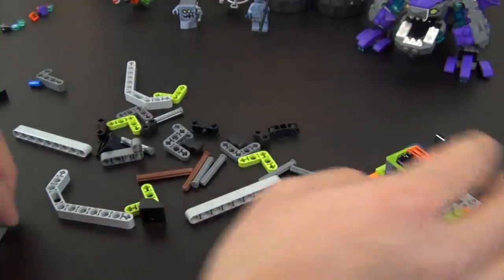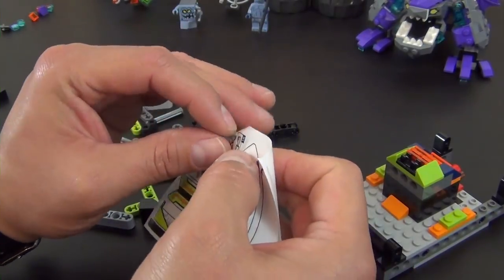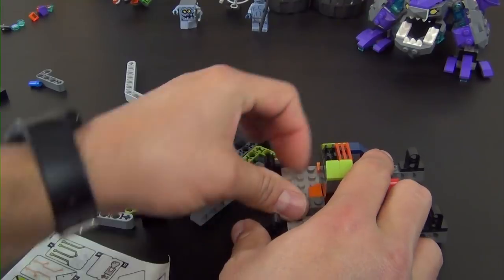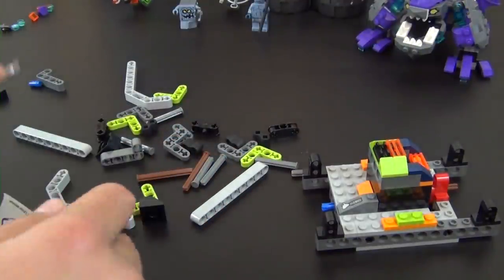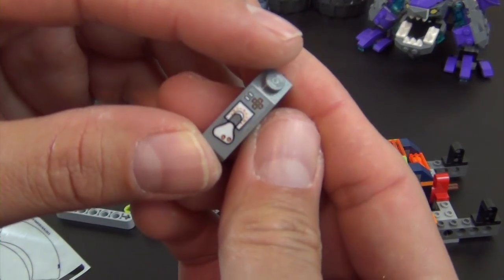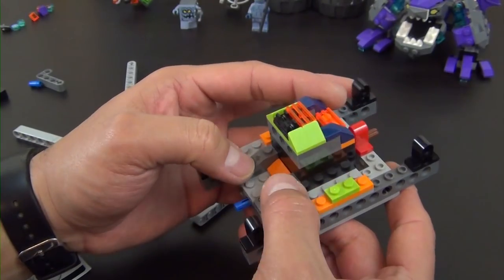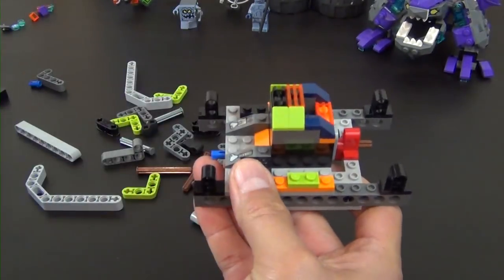We have two sloped bricks that are going to get stickers — sticker number eight and sticker ten. These look like little hand levers that you push up and down to maybe drive the vehicle, and you can see it on both of them. In a LEGO City set they would just give you a little piece with a lever on it, but in this one they've given us a sticker with a little bit more detail.